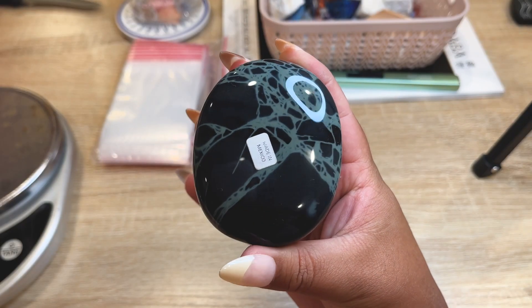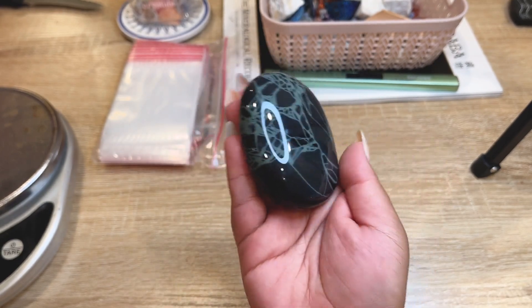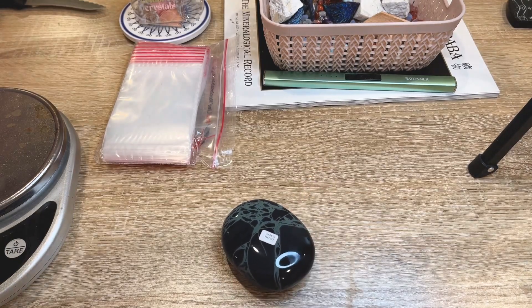The next order is an extra large spiderweb obsidian. You're going to see me pack a lot of these today, and a lot of the fluorite, so let's get this baby all packed up.